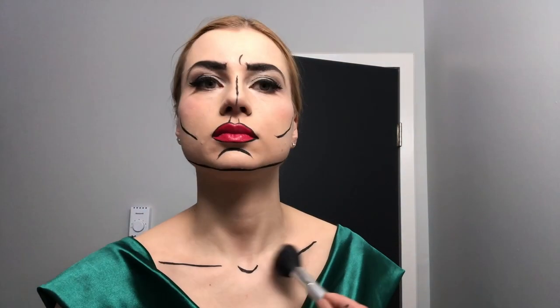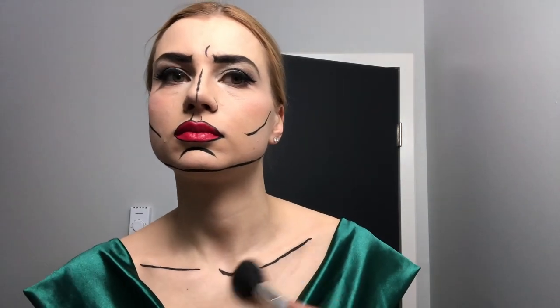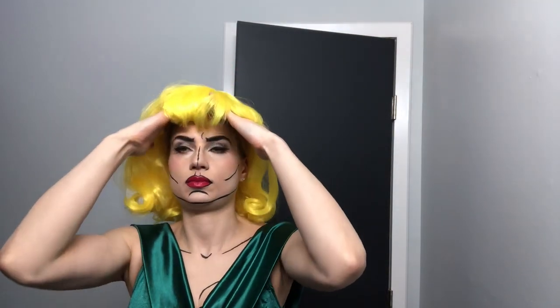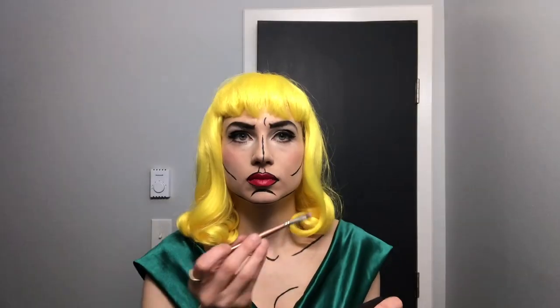Here you can see I used this next highlighter. I forgot some of my bronzer — I'll just work with what I had. I do look like I'm angry in this video. Now we're going to put on a yellow wig that I got from a dress-up store called Old Gold in Burlington.